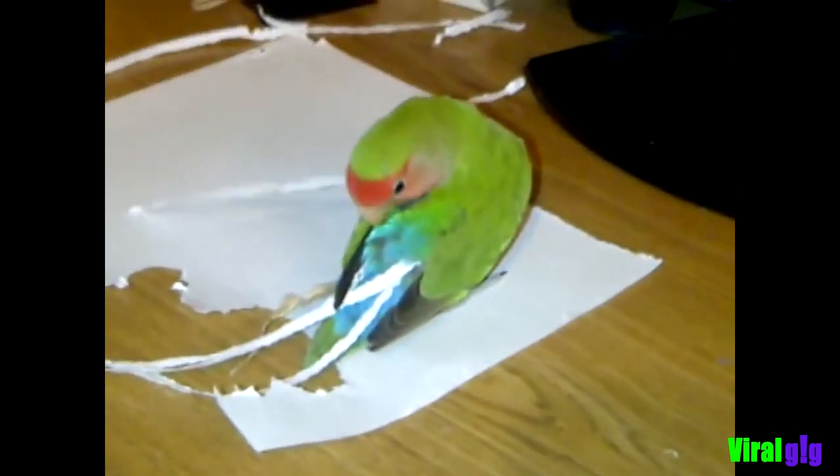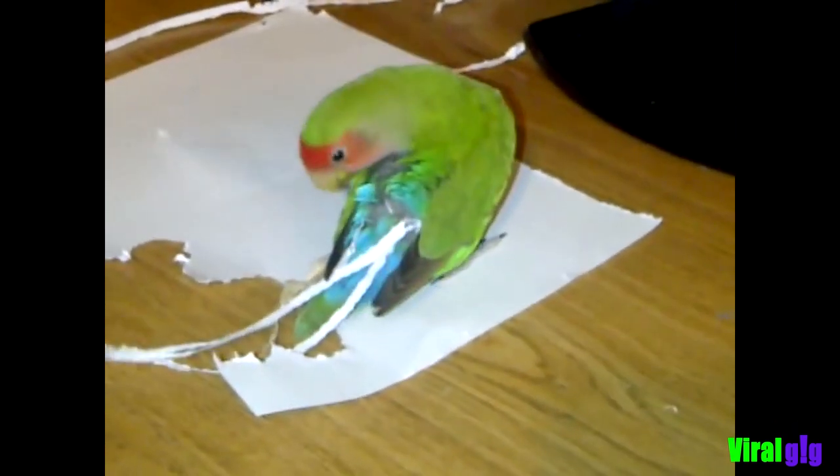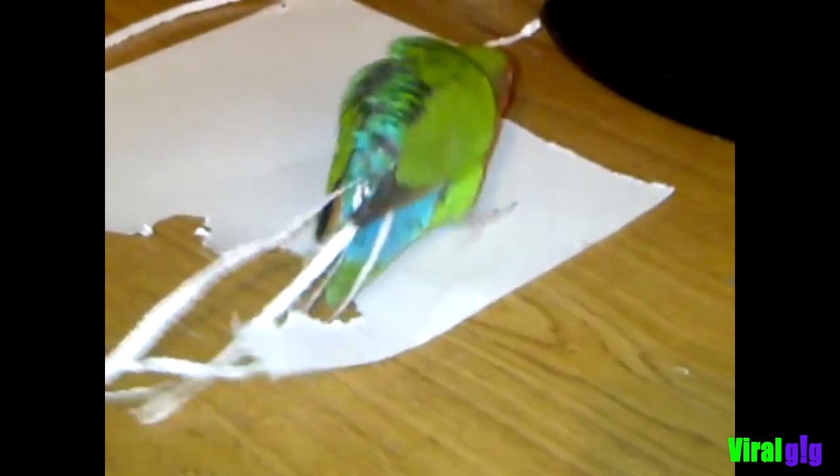Alright, keep going, keep going. Let me see your face. Oh, by the way, her name is Bibi, and she loves shredding papers.